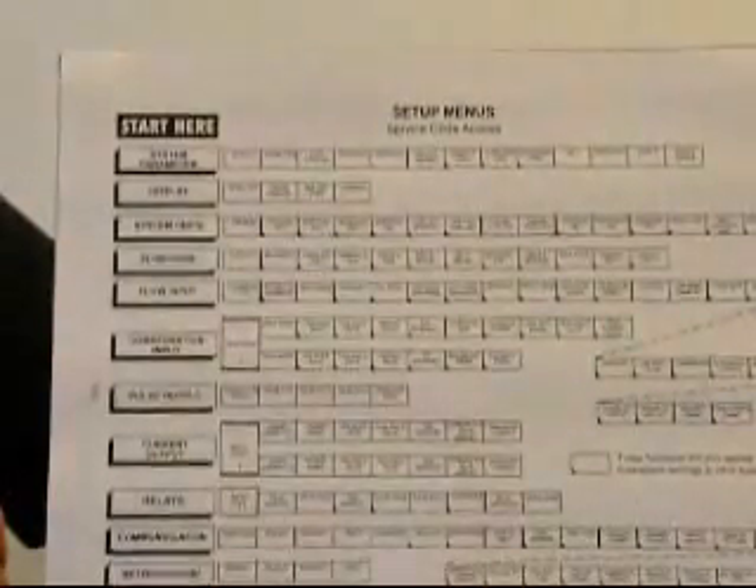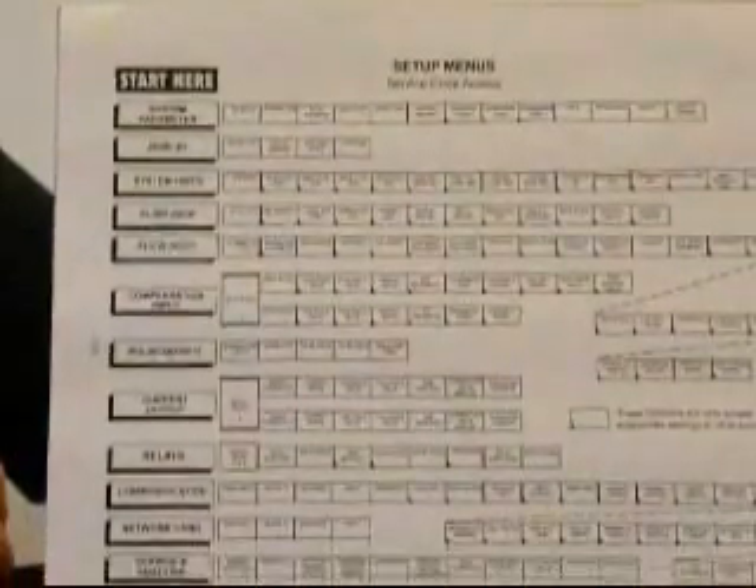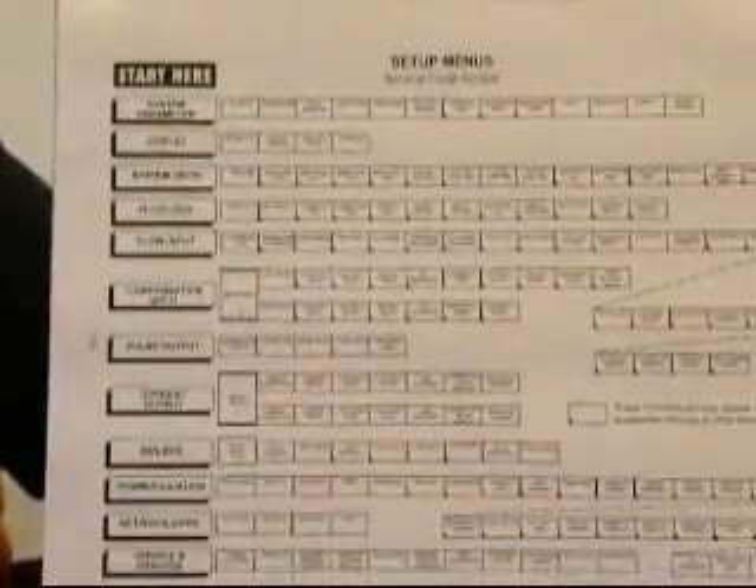It may be necessary to pause calculations while making setup changes. During this period of time, the analog outputs will go to zero, the pulse outputs will stop responding, and the relays will go to an idle state until you complete your configuration and return to the run mode. Keep this in mind when making setup changes.